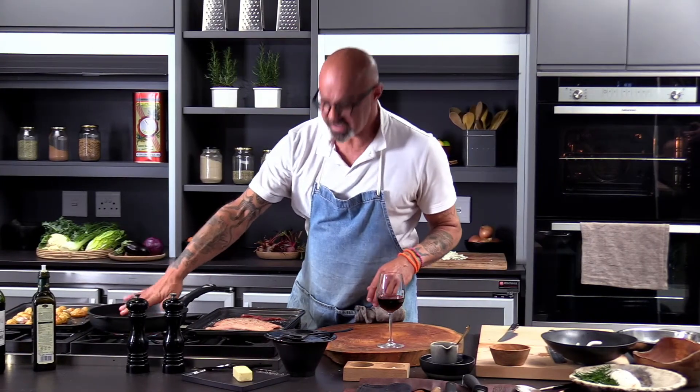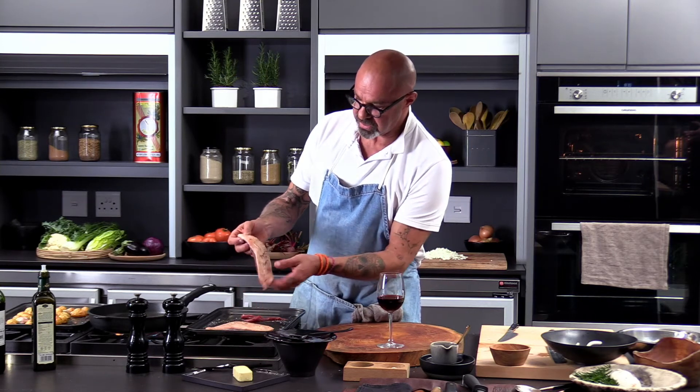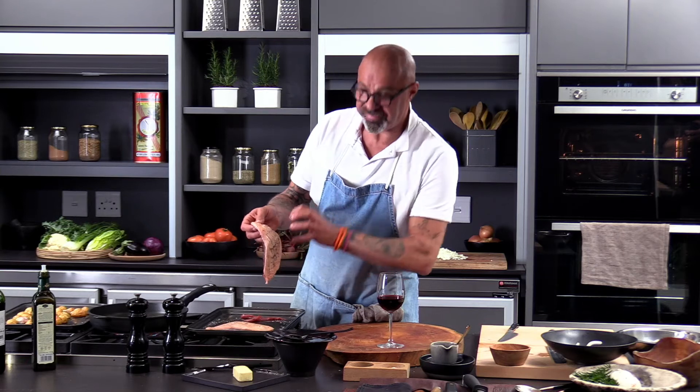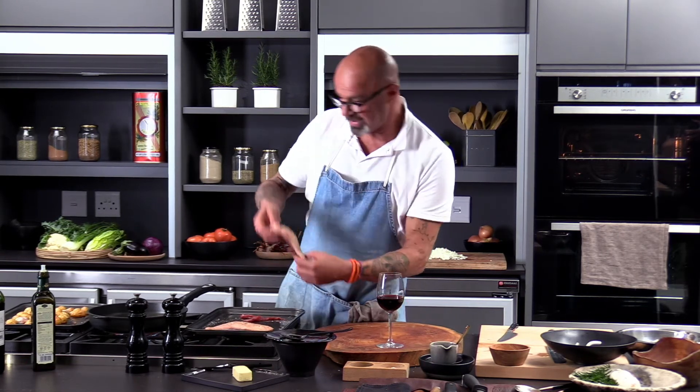Medium to high heat, and no oil is needed. Basically, we are going to put the duck with the skin side down, straight into the pan. And the fat will render — you'll see. It's quite incredible how much fat we are going to release out of that skin.